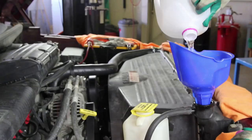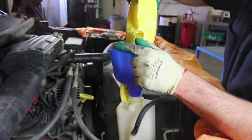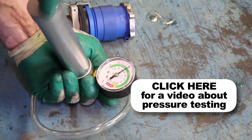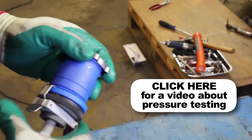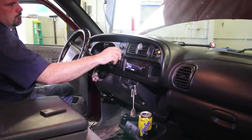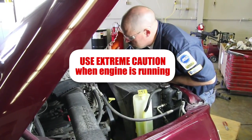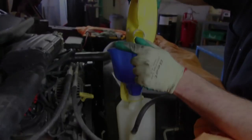Refill the radiator and recovery tank with coolant and distilled water to manufacturer specifications. It's a good idea to test your pressure cap, as a faulty pressure cap can lead to an inefficient cooling system. If you do not have access to a pressure tester, these are available at your local parts store. Start the vehicle and allow it to reach operating temperature. It's a good idea to turn on the passenger compartment heater to help bleed the air out of the system. Check the cooling system for leaks, allow the engine to cool off, and recheck the coolant levels in the recovery tank and radiator.